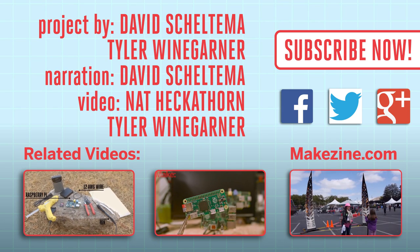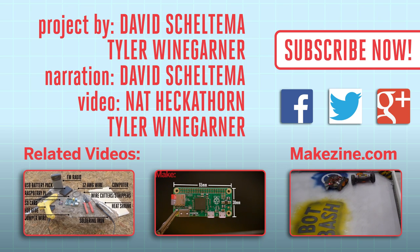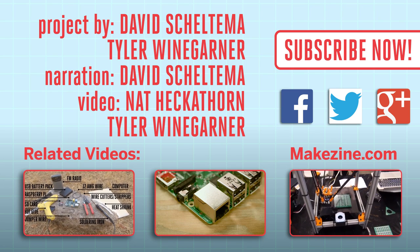If you liked this video, subscribe to our channel or send us a comment on Facebook or Twitter. Be sure to check out our other project videos, or visit us on Makezine.com. Thank you.